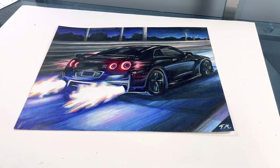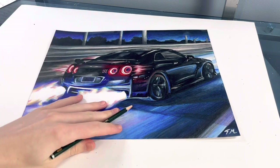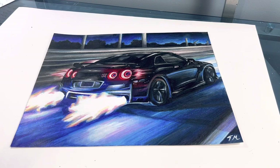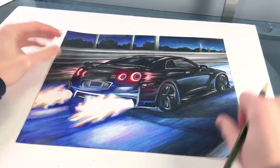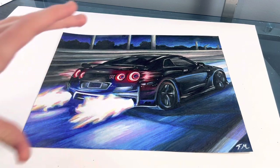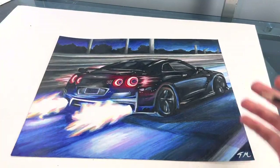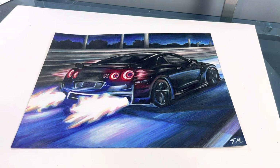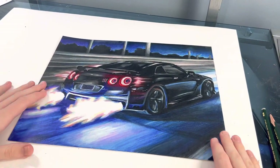Hey guys, I'm back with another video. Today I'm going to be showing you how I was able to draw this R35 GTR. I did this painting a while back, but I've seen that a lot of people like it and I wanted to make a tutorial. I don't actually have a time lapse of this drawing, so I'm going to do a remake — not the coloring and stuff — but a very simple way of how you can draw an R35 GTR, basically for beginners.